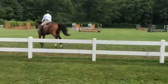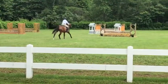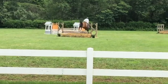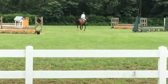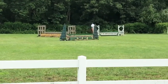And now the trot rising, please. Posting trot. And demonstrate a lengthening of stride.